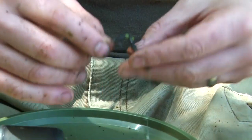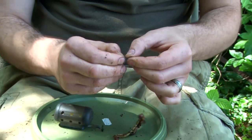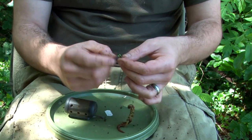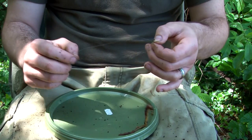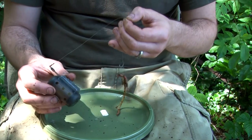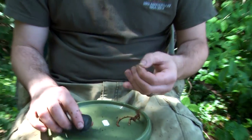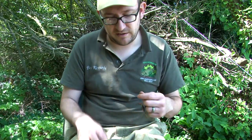Now below the hooklink I have a rig ring which the helicopter rig will slide down and rest against, and then to the other side of the rig ring I have a short length of line with a clip to my feeder. Now in this case it's a two ounce feeder, which gives a bolt effect — effectively when fishing, the fish will pick up the hooklink and bolt against the weight of the feeder.